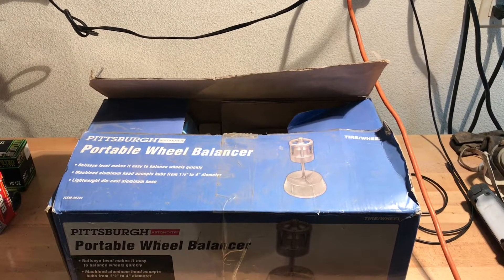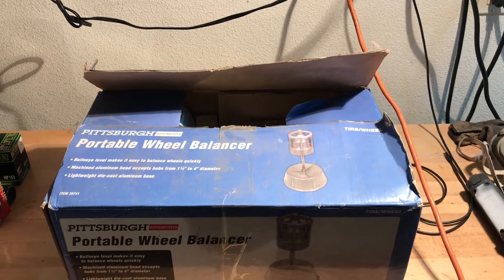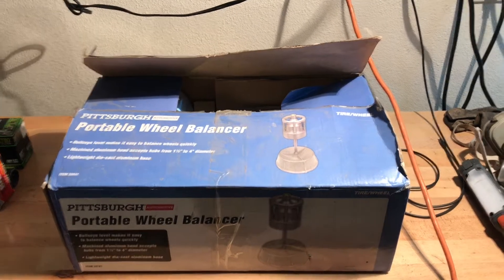Hey guys, Cam with TDK Repair here, and today I'm going to give you a long-term review of the Pittsburgh Automotive Portable Wheel Balancer. Let's get started.